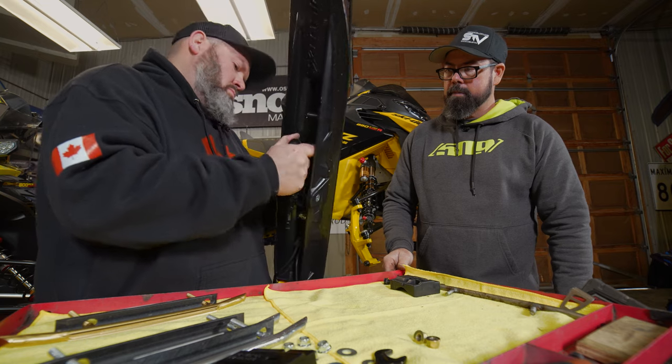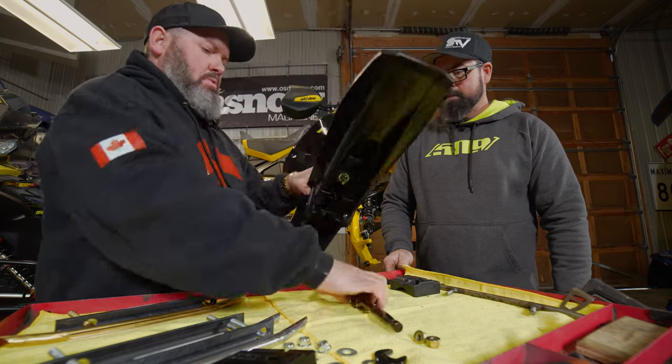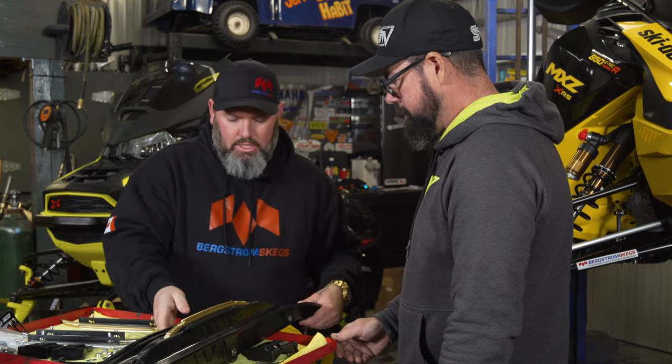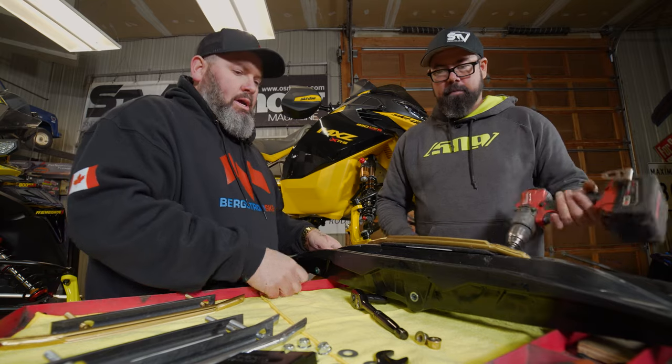It ruins your weekend pretty quick when you have to put a new ski on. The eight-inch triple is in, so we'll go ahead and drill the outside edge and put the four-inch in. Sounds good — makes it a complete package.